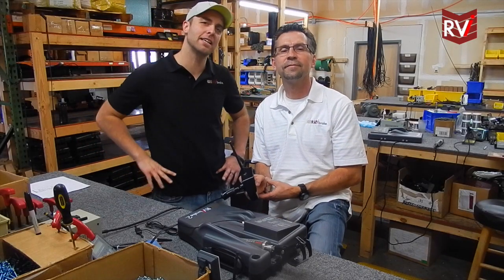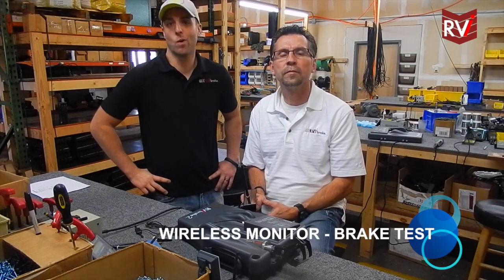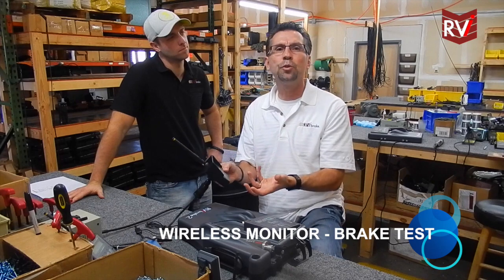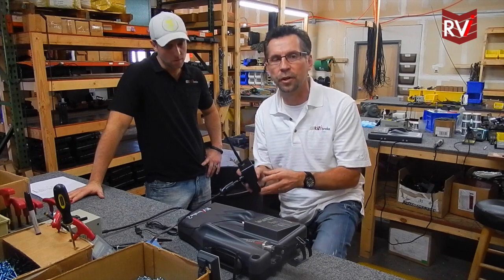Hey guys, it's Jared and Dan back again with another RBI trip tip. Today we're going to talk about the brake test button on the wireless monitor and why we have it. The brake test button on the wireless monitor is a manual braking button that you can apply when you're driving the RV to apply the brakes manually on the towed vehicle.